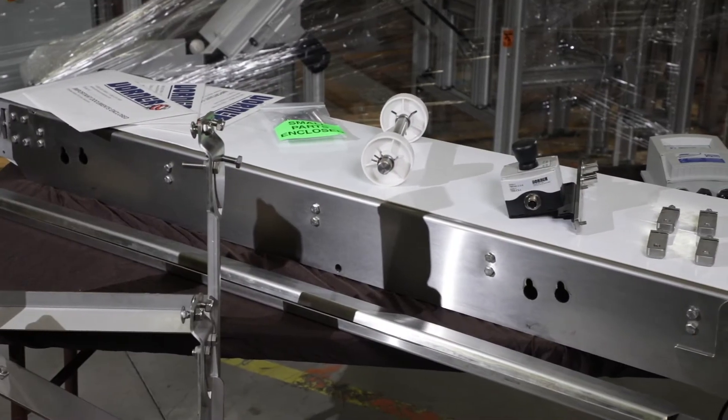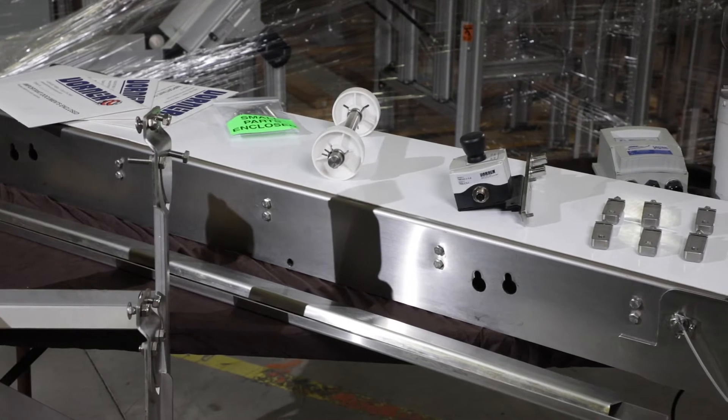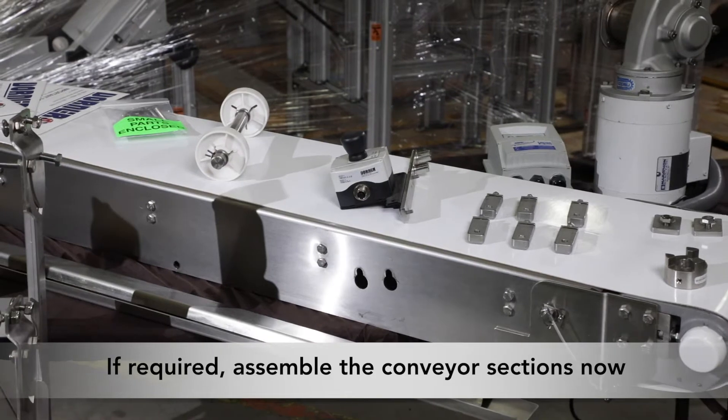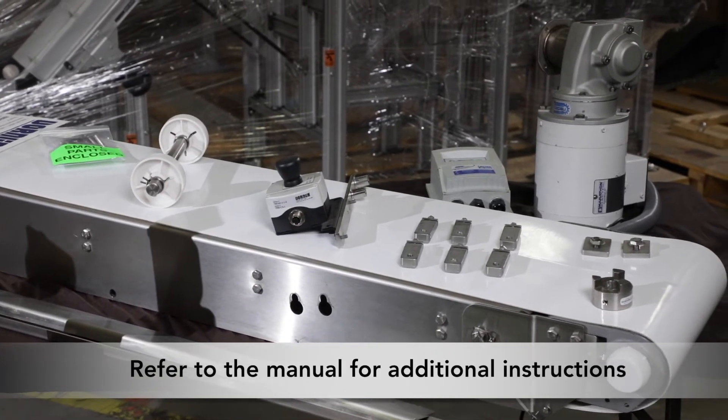Upon receiving your Dorner conveyor, unpack all items and make sure all required parts are included. If required, assemble the conveyor sections now. Refer to the manual for additional instructions.